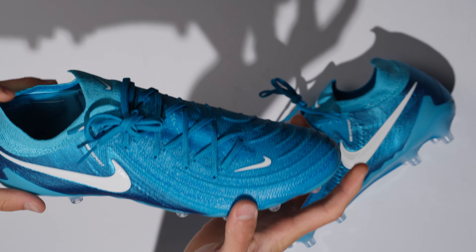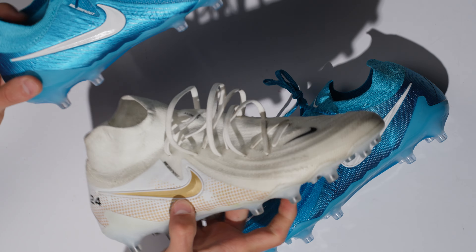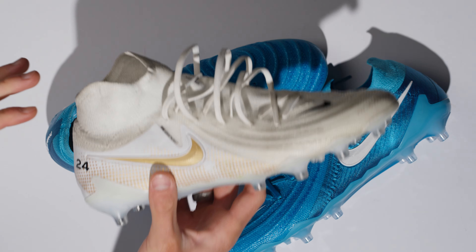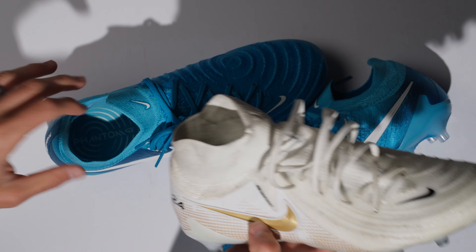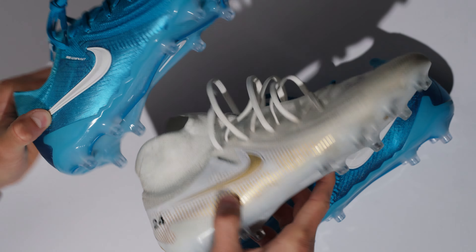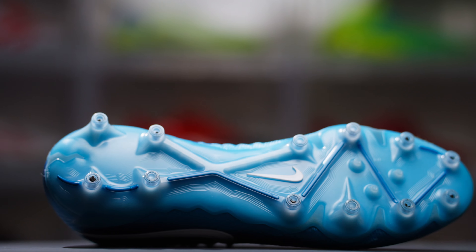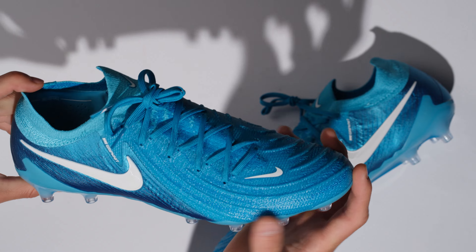In comparison to the Phantom Luna AG — which I'll put here — it is literally just the collar. They are the exact same boot, except the Luna has a little bit of collar. This is of course a custom colorway with the 2024 on it and the gold accents. But the boots are literally the exact same: soleplates the same, materials are the same, obviously different color. That's really all that you get on the Phantom Luna, which is why I always tell people just go with the Phantom GX because you're probably going to save some money as well.